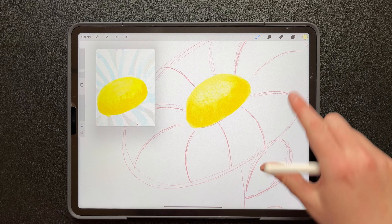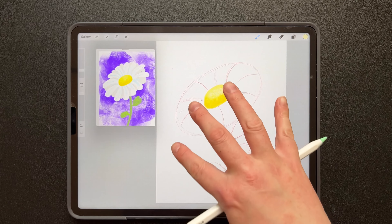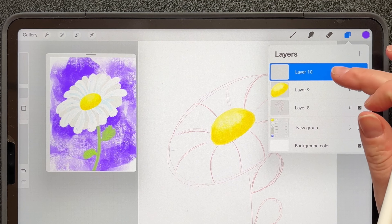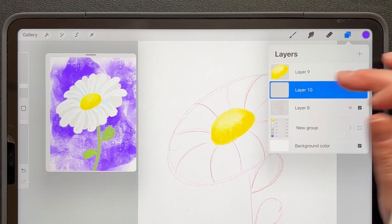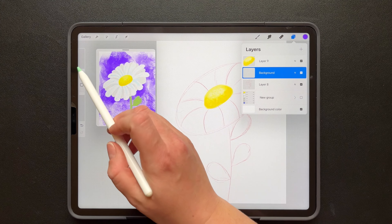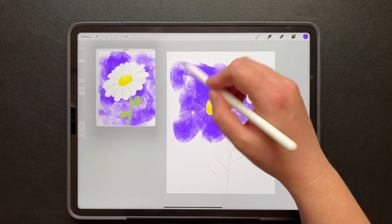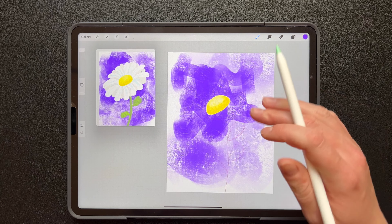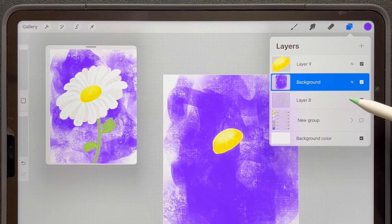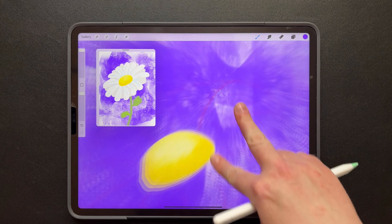Zooming back out a bit, let's focus on the petals. But before I focus on the petals — because the petals are white and our background is white — I'm going to color drop this purple and first add in a background so I can see the petals that I'm drawing. So I add a new layer, bring it down to the bottom, and rename it 'background.' Same brush — the Nikko brush — I'm just going to increase it and just loosely fill in my background. I'm going to take my guides layer and put it above my background but below my center of the flower, so I can still see my guides.